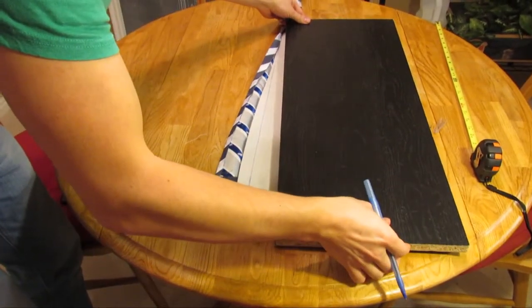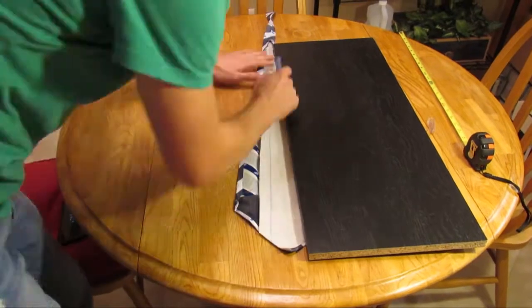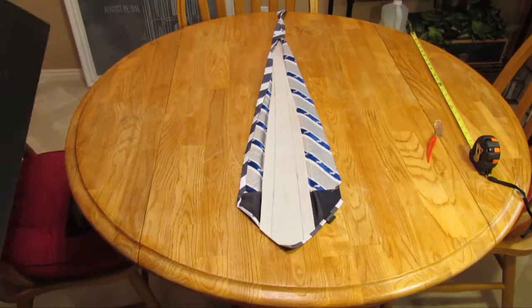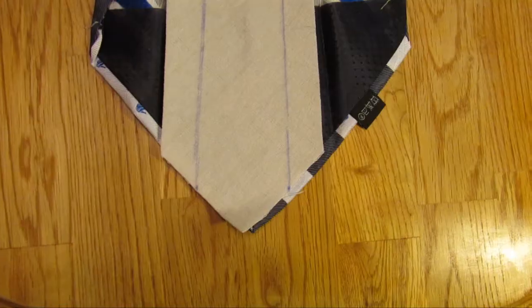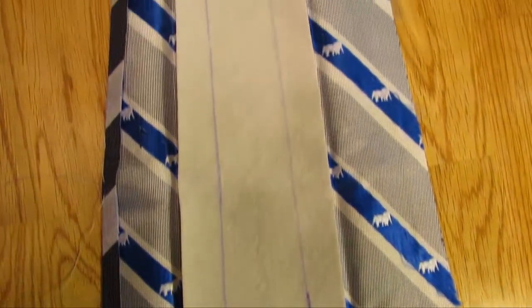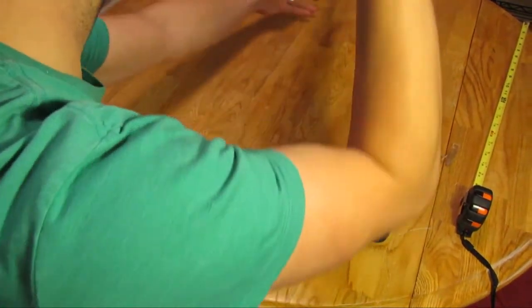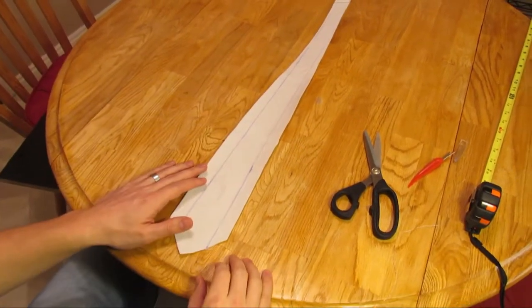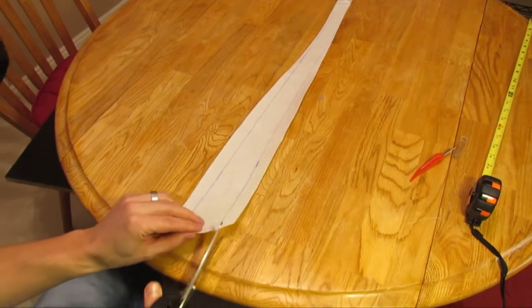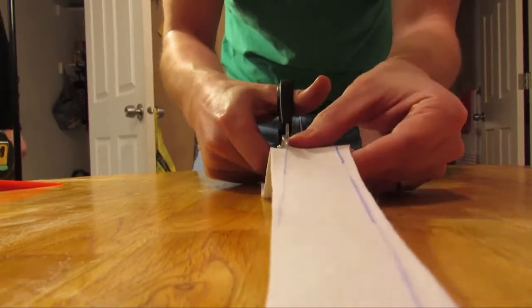Continue to do the other side as well. You can now see where the markings are and how the tie should be shaped. It helps to remove the inner fabric away from the tie fabric so you don't accidentally cut the tie. Take the scissors and begin cutting along the lines that you created. Clean up the edges if you need to.